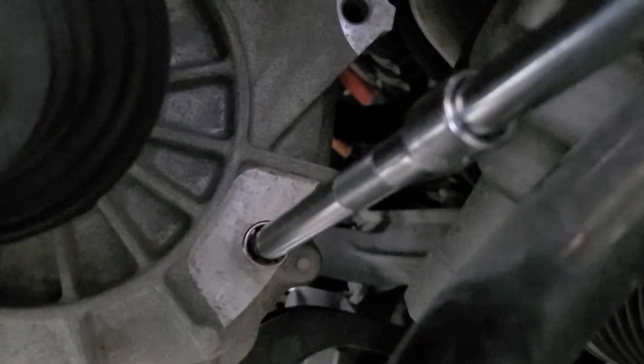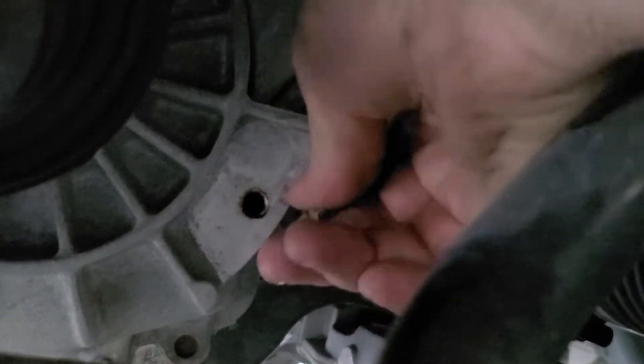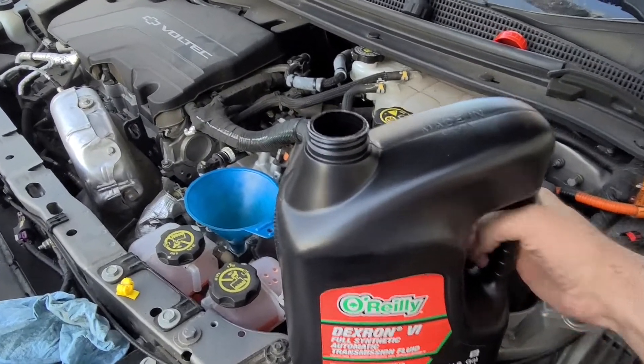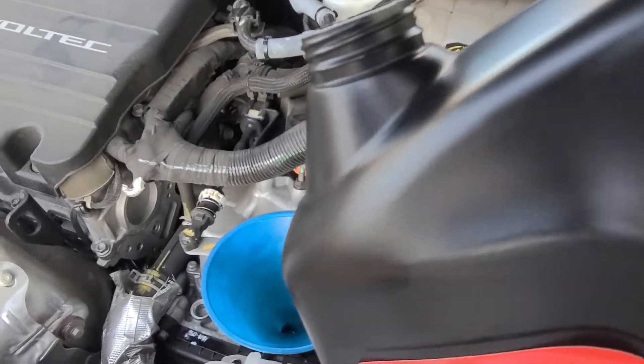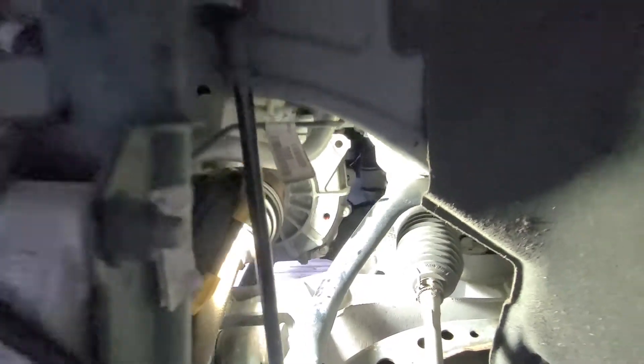This is an 11 millimeter. Drain plug back in. I'm going to see if I can get some of this Dexron in here — it's going to take a guess about how much it needs — and then check to see if it's coming out. I can see it. Okay, time to start it up.